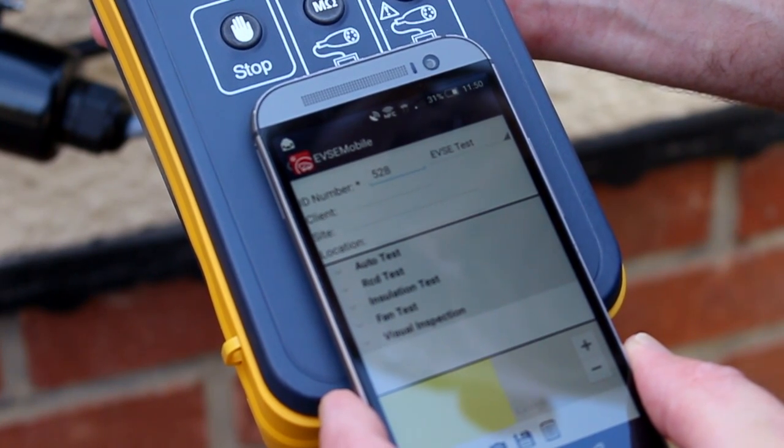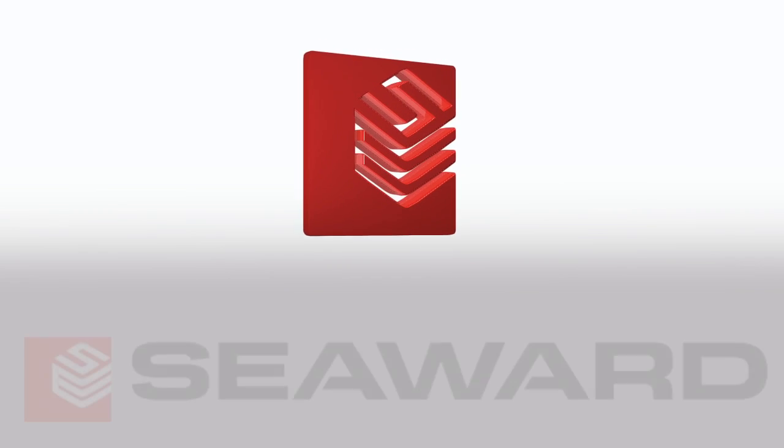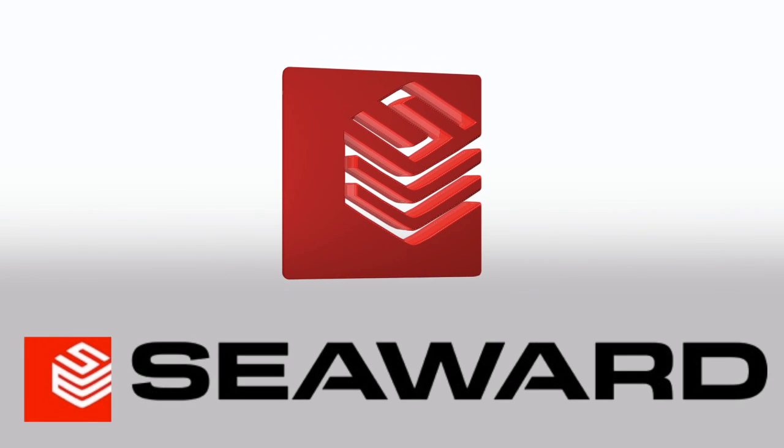Comprehensive data can be transferred to an Android device which has EVSE mobile installed.